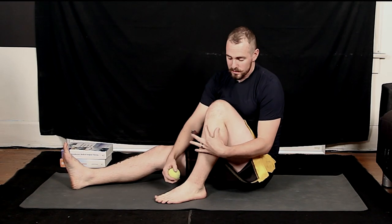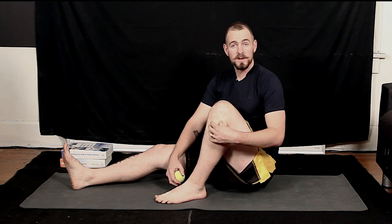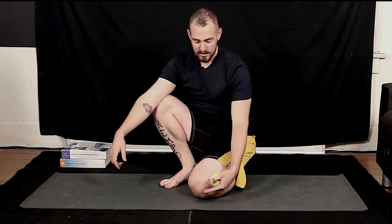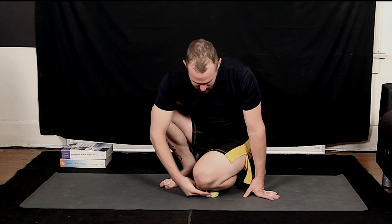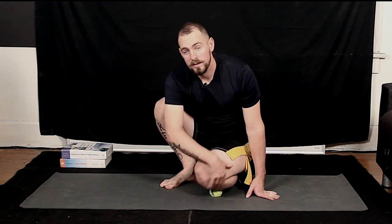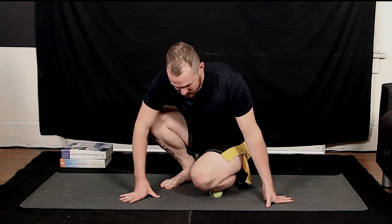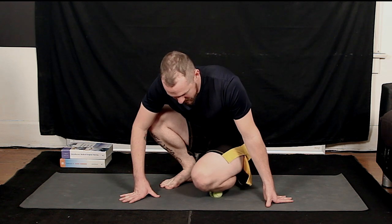The next thing I like to do is hit the muscle right on the front outside of the shin. This gets really tight and most people have no idea — it's a really tender area. Get into a position with your shin flat against the floor and put the tennis ball between the floor and your shin. You don't want it on the bone; you want it on the soft tissue on the outside. As you lean onto the tennis ball, you'll feel that tight muscle tissue and just work back and forth.